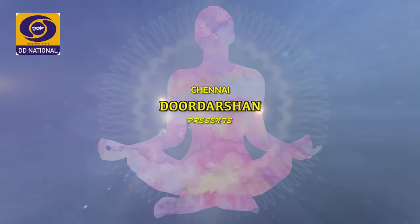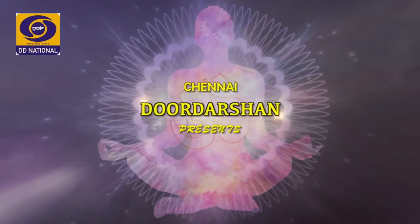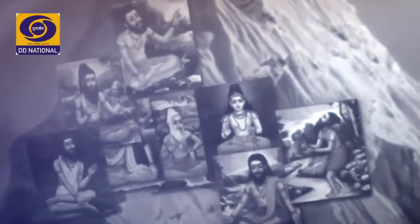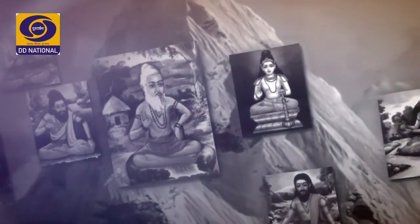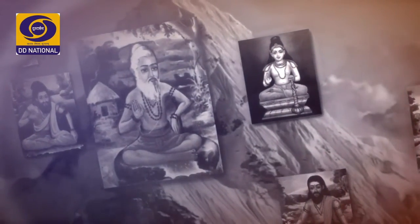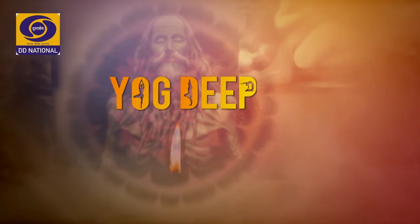Om. Guru Brahma, Guru Vishnu, Guru Devo Maheshwaraha Guru Saksha, Ara Brahma, Tasmai Shri Gurave Namah.